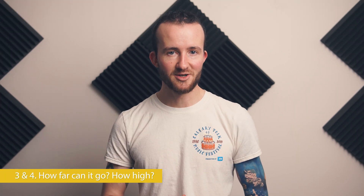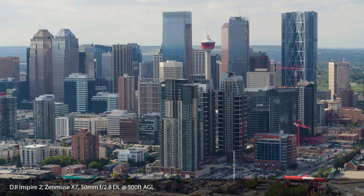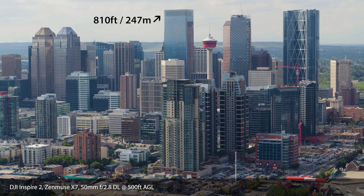How far can it go and how high can it go? It can go up to 8 kilometers — I've seen on certain tests. We can't fly it that far because you have to stay where you can see the airspace around the aircraft, at least in Canada. It can go quite high as well: 500 meters or 1,640 feet, which is more than double the tallest building in my city and 50 meters short of the top of the CN Tower in Toronto.